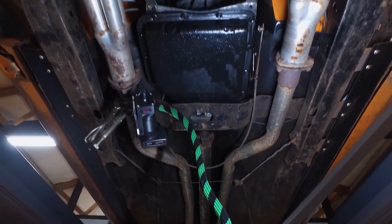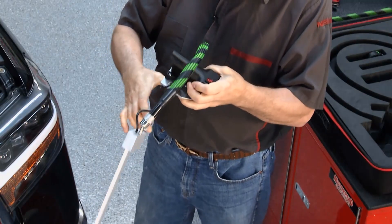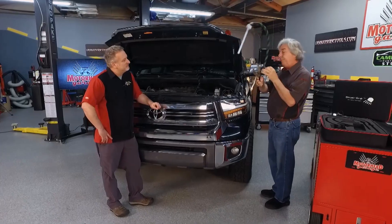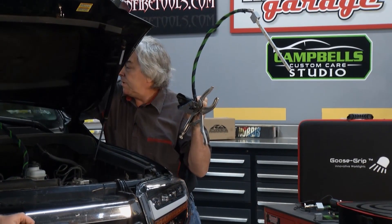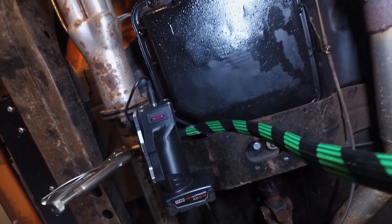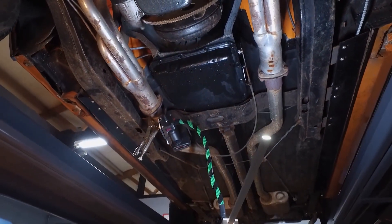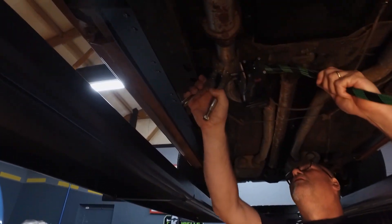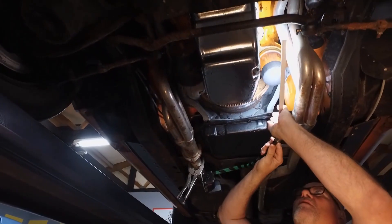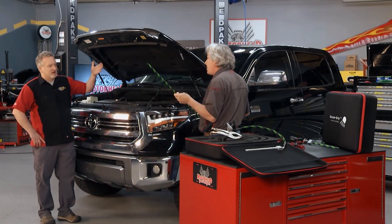We have another light called the Goose Grip Super Articulating Chassis Light. It uses the same design — an M12 battery, housing, and gooseneck — but it's a little shorter because you don't need all that length under a car. You insert the battery, and when you're under the car, you can clip this to an exhaust pipe, bracket, control arm, or frame rail. Anything irregular under the car is fine since it uses teeth — though you couldn't use this under the hood as it would leave marks. You can also use it as a backup in concert with other lights.